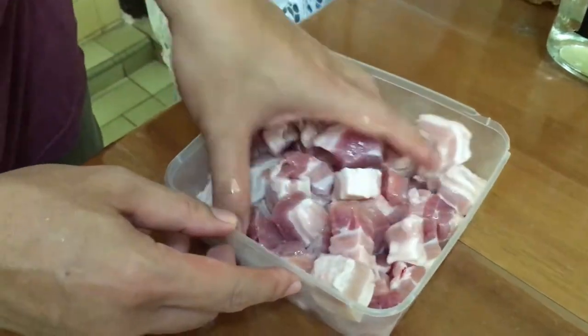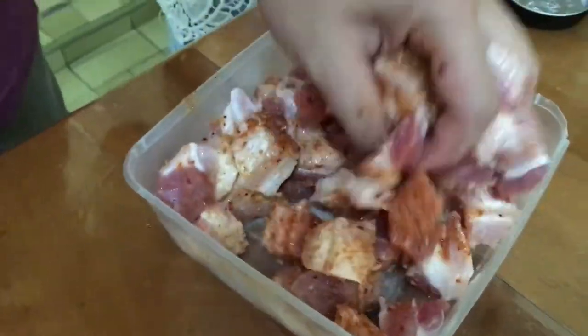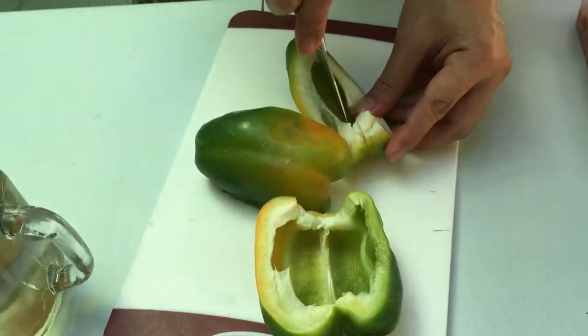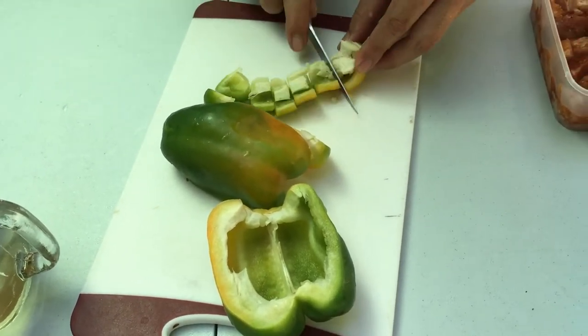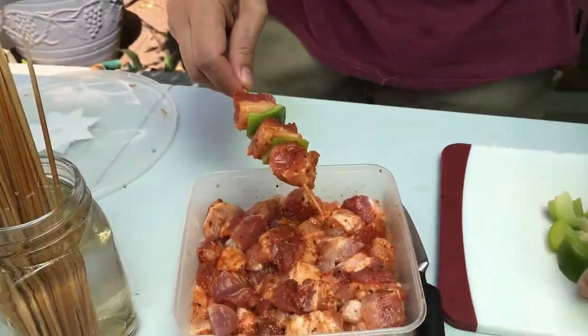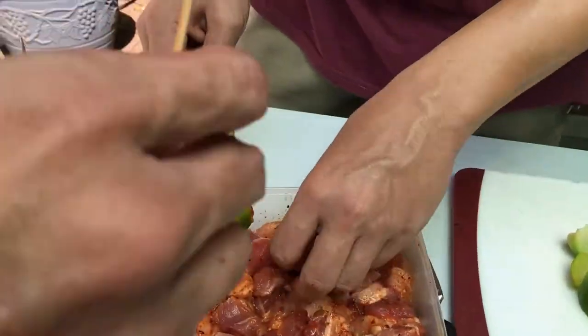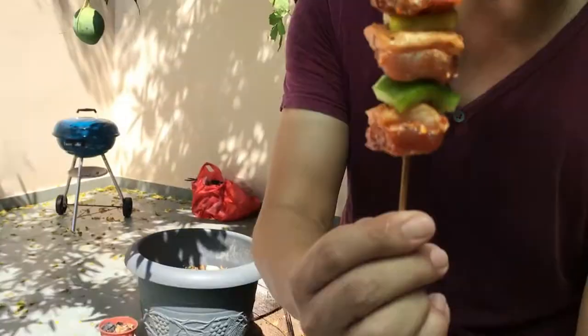Then sprinkle on barbecue spices, mix well, and leave it alone for about 30 minutes. Cut up some capsicum into cubes as well. Then skewer them, interchanging capsicum with pork belly. This will ensure that the barbecue pork belly will be nice and juicy.